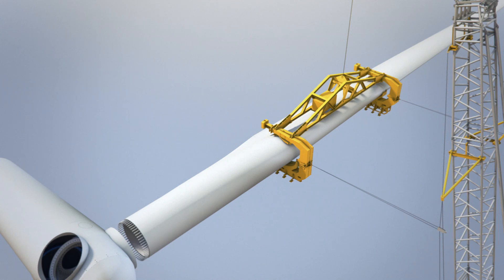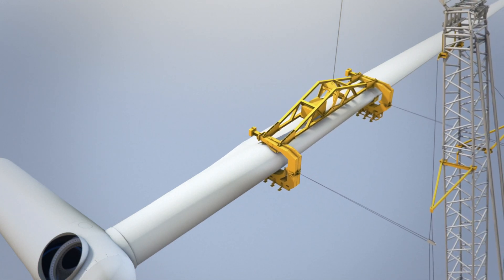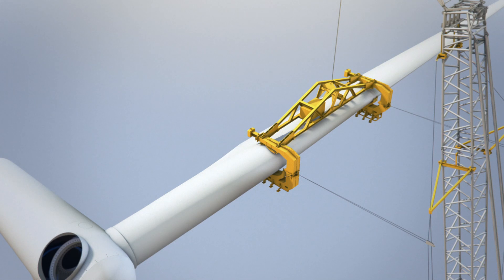When the blade is just beside the hub, ready for the bolts to go into the holes, the tension on the taglines can be reduced by using the remote control. If there is too much tension on the taglines, the blade will be too rigid to steer the bolts into the holes.